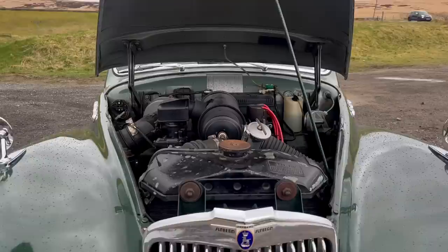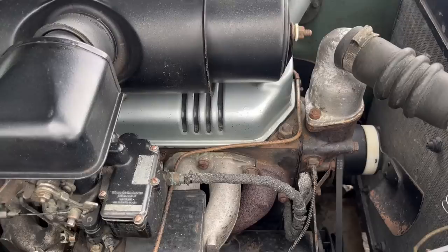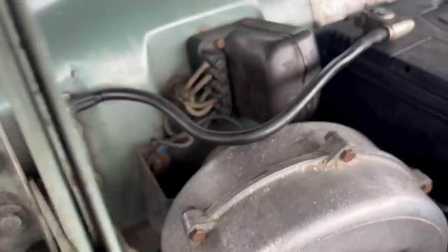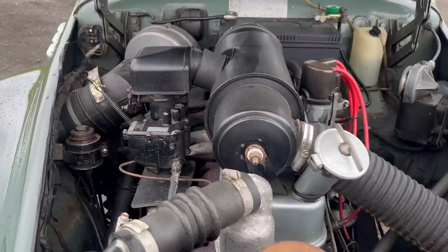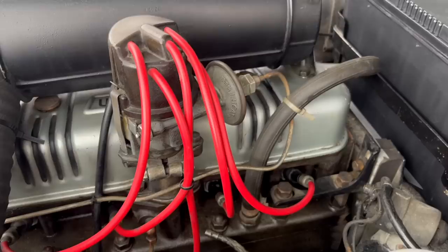Just after the launch, around early 1954, they dropped the Talbot name, so it became simply the Sunbeam Mark 3, not the Sunbeam Talbot 90 Mark 3, which is sometimes what people call it. There are some rare examples with floor change which might confuse you at car shows, but column change was standard — it was just a limited run of around 30 cars fitted with that floor change. In 1957, whilst opinion was still high, they brought the car to a respectable close and replaced it with the far more modern-looking Sunbeam Rapier.